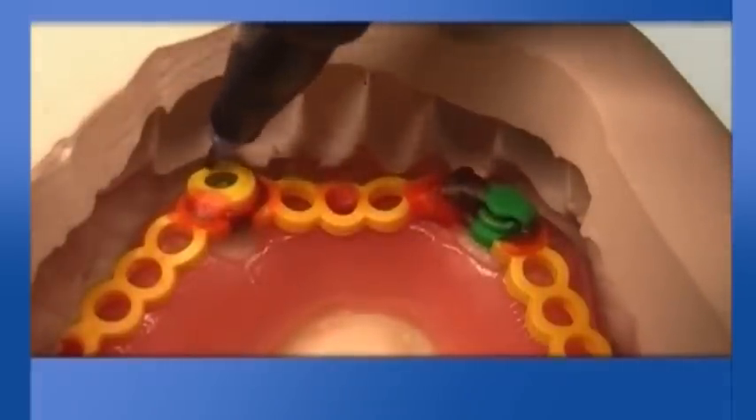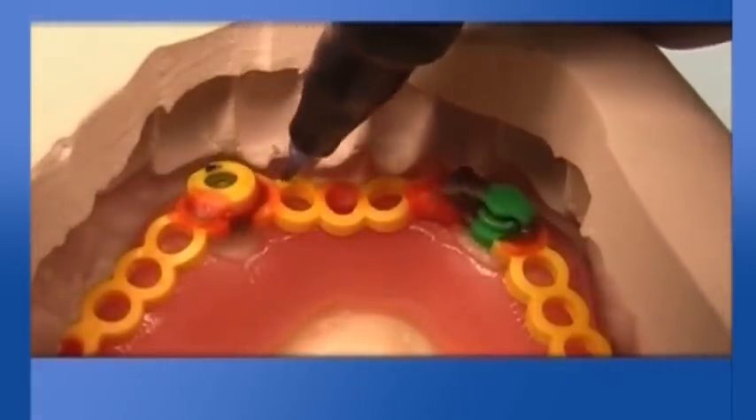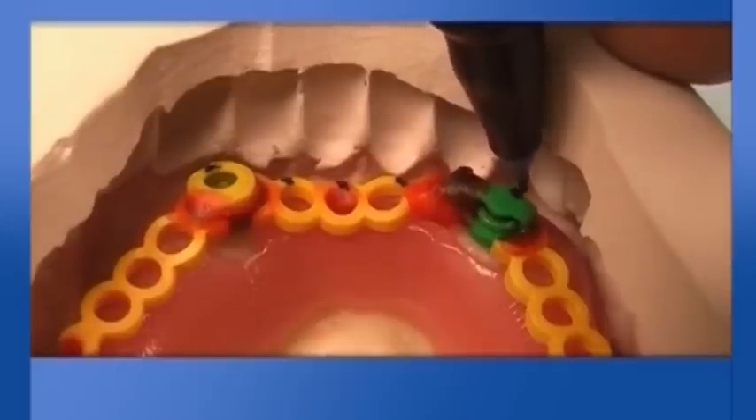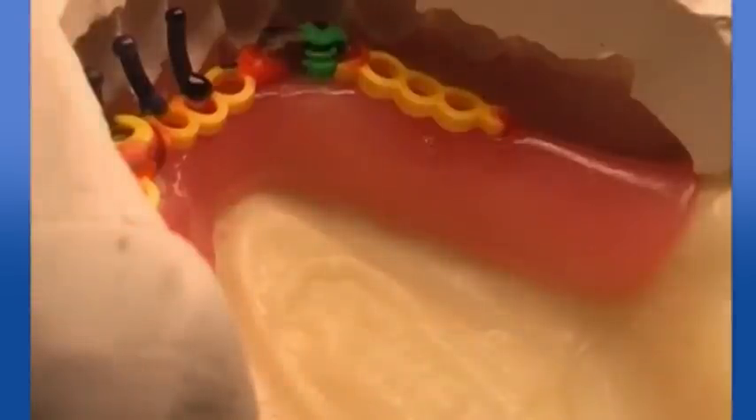Working on the master model, the trial mask always goes in position, allowing placement of reinforcement pins for the teeth. This reinforcement will strengthen the denture, avoiding tooth break.